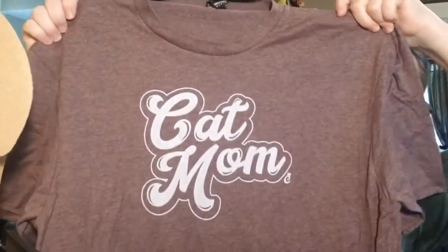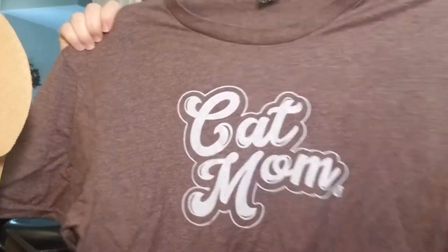Now let's look at the shirt for the month — it's a really pretty, almost mauve purple, and it says 'Cat Mom.' Their shirts are so soft; I've been very impressed by the quality of them.